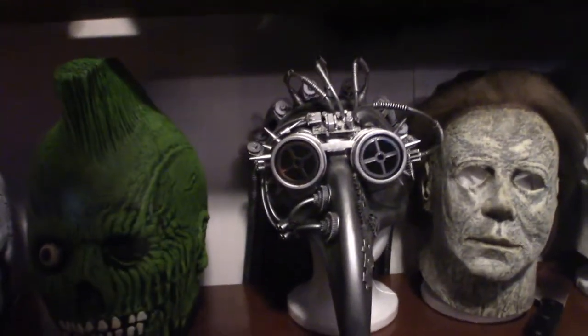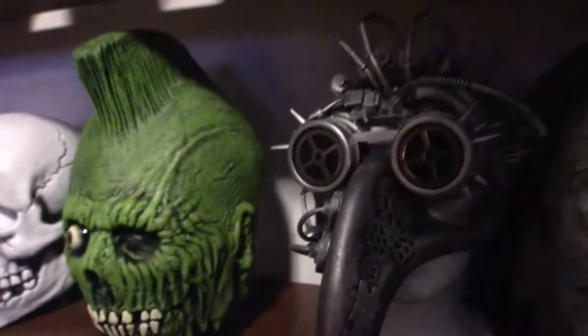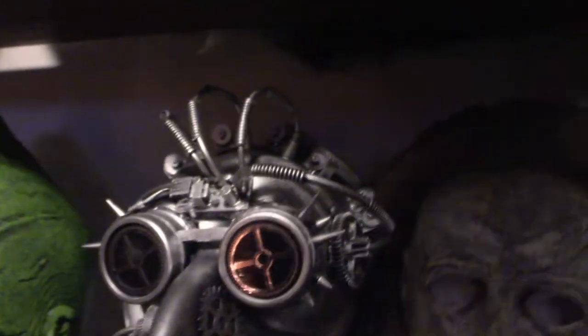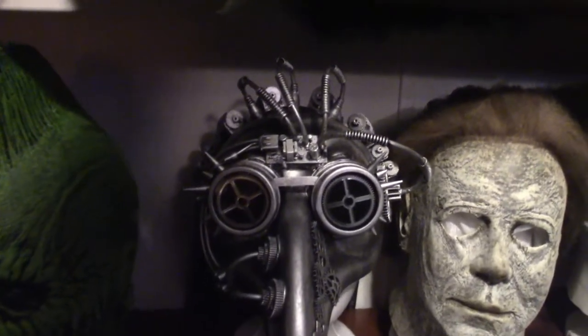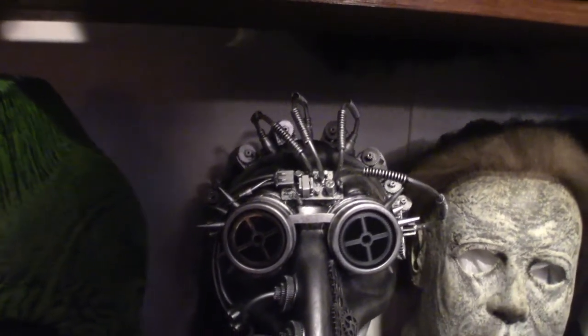This right here is my steampunk version of the plague doctor mask. You'll notice on the beak it's got some very cool puzzle designs. It does have tubes up in the back that represent hair. I do have a couple of pictures showing me wearing this outfit — it looks really cool.